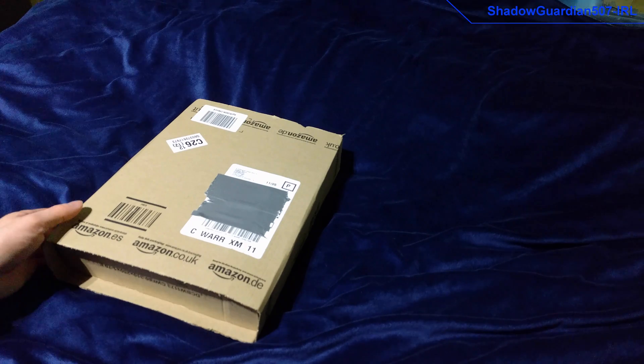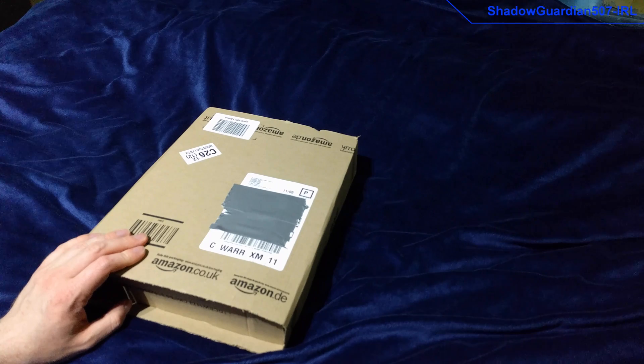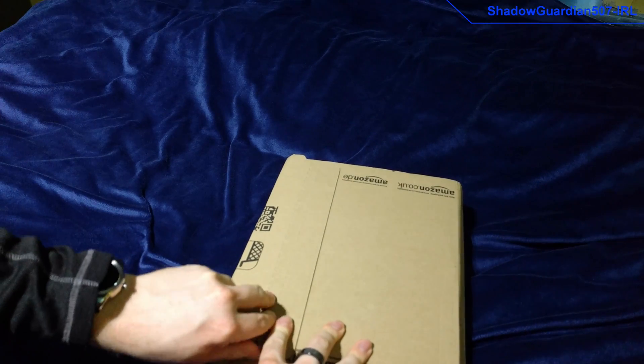Today we have an unboxing of another piece of network kit, and this time it is a media converter by a company called StarTech. Let's get the shipping crate open and then we'll have a look at the item.